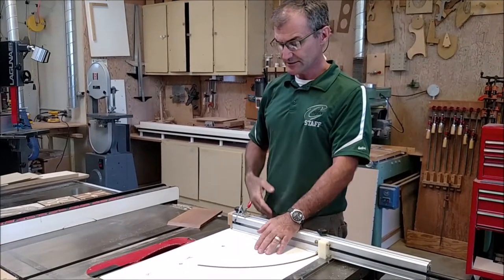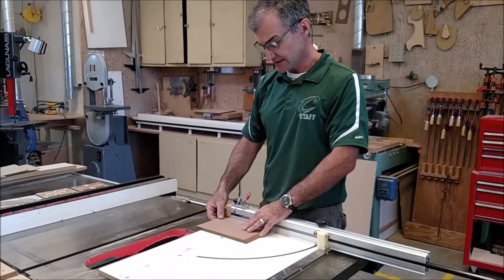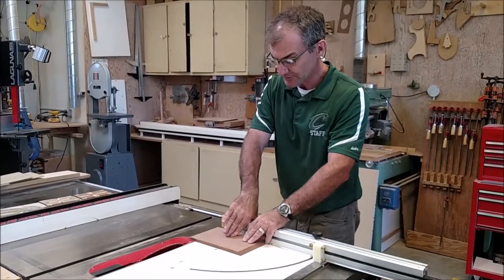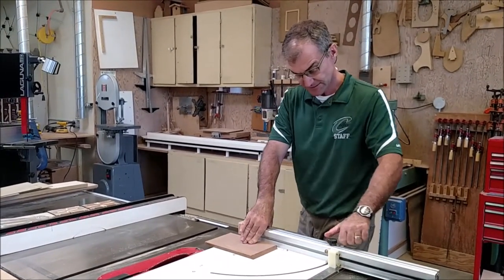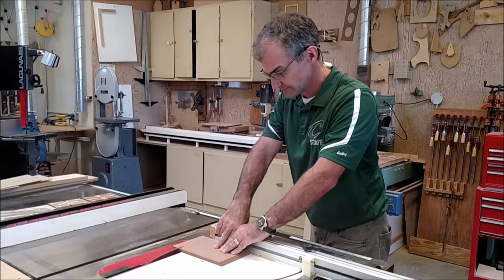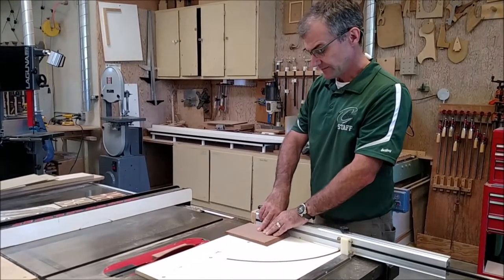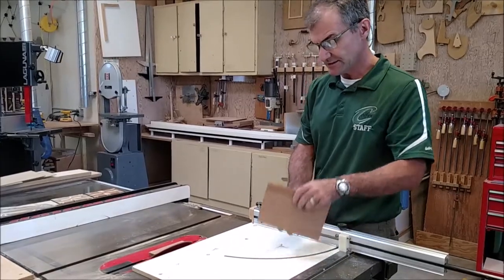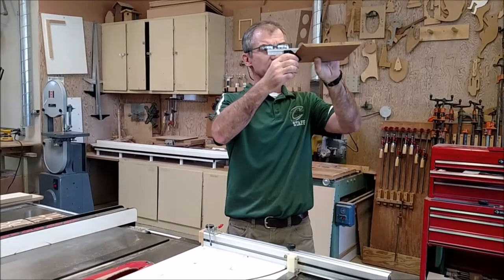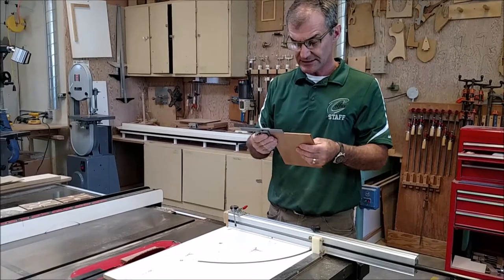Now that I'm surfaced on all sides, I'll set the blade to a 45-degree bevel and cut my miters for the corners. I'm going to do that with the miter sled. Before I cut the actual pieces, I'll do a test cut on a piece of scrap wood, holding it down firmly. Let me double-check — no play in that bevel at all. That's a nice bevel, and I'm square this way too.